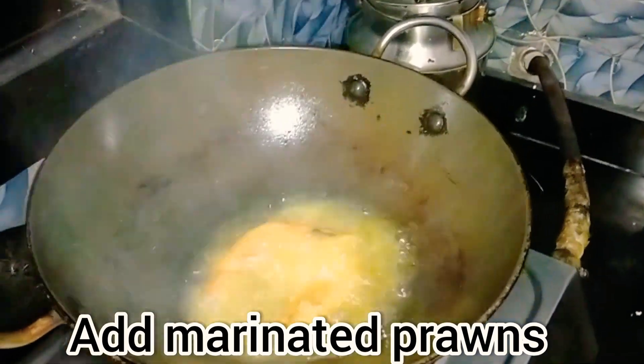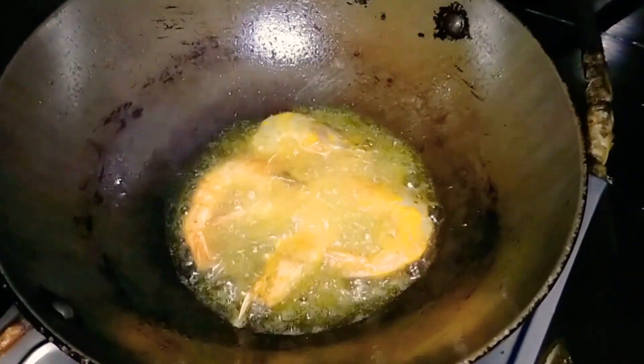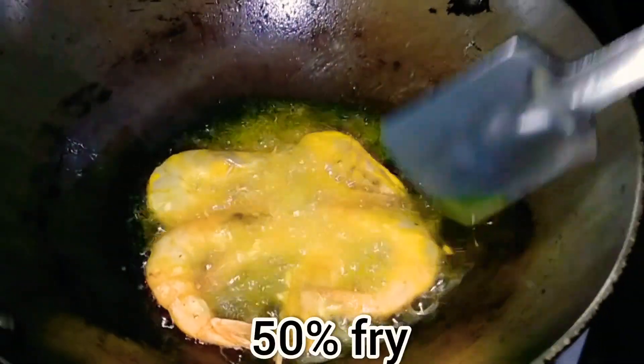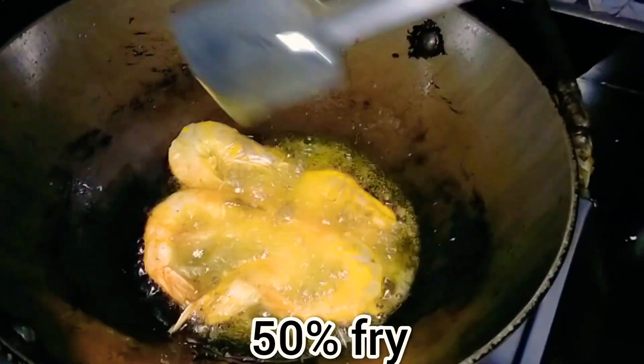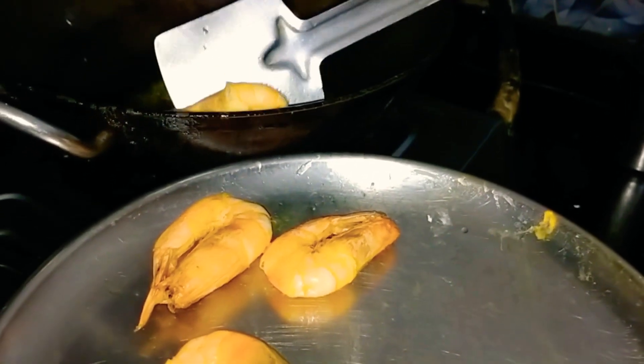Now I will add the marinated prawns in the pan. We will not fry the prawns too much — we only need to fry them to about 50%. Then we will remove the prawns onto a separate plate.